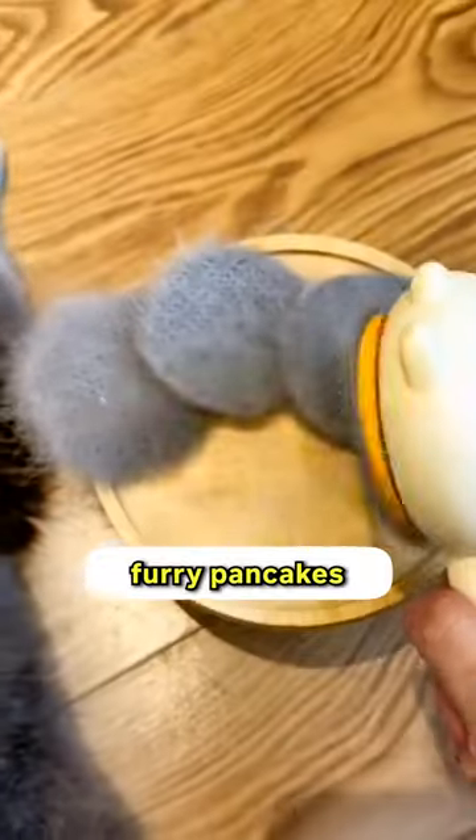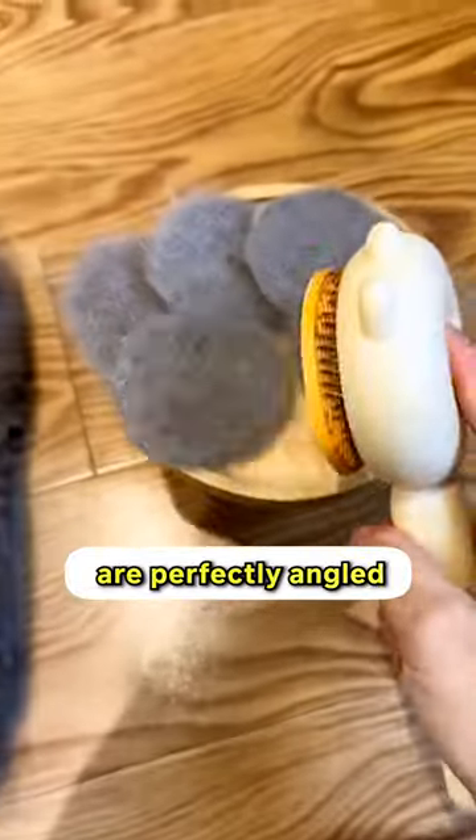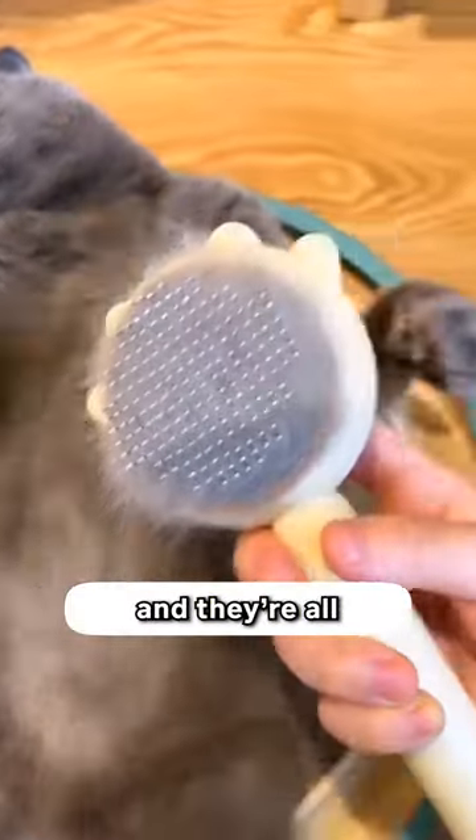I am using the soft stroke brush to make these furry pancakes because I don't have to worry about hurting his skin with this. The bristles on it are perfectly angled for a better grip on the loose hair, and they're all round-headed too.